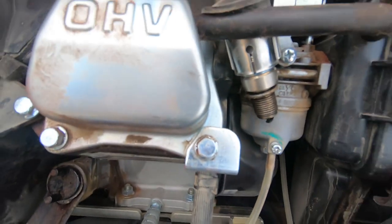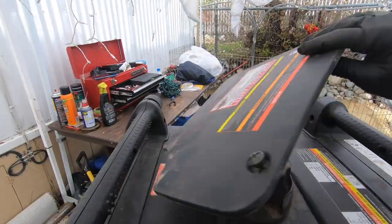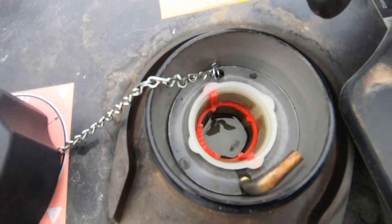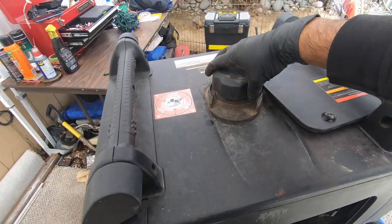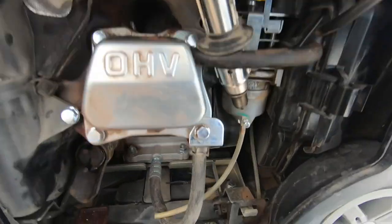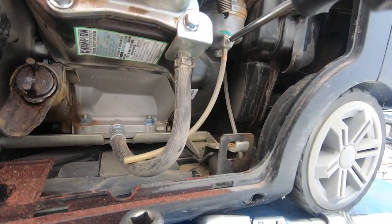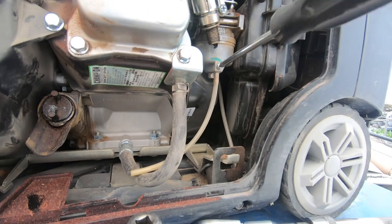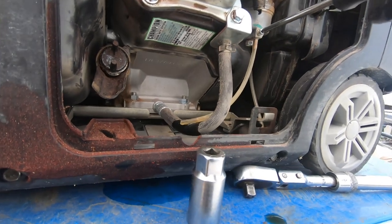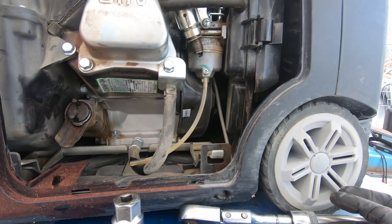We have oil, we have spark, we have fuel — and it actually smells fairly fresh. So it looks like the previous owner left this generator sitting for too long and forgot to drain the gasoline. If you guys ever wonder what this tube is for, you turn it like so and drain your gasoline. It seems like the gasoline is definitely getting to the carburetor, but the jets may be too clogged to allow the fuel to flow and get mixed.